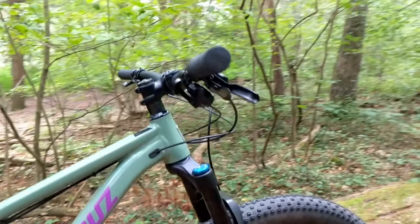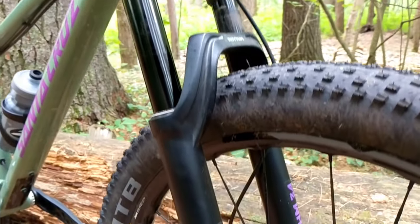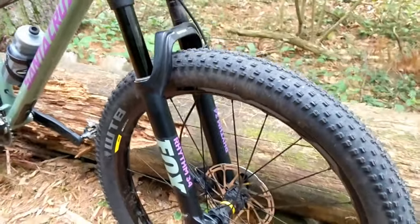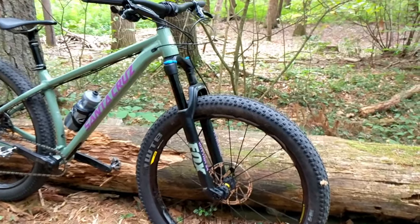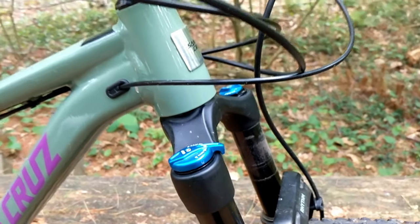On the front I'm running the Fox Rhythm 34 — it's a great match for this bike. It uses the Grip damper with a 15 by 110 through axle on the front, and it really just makes for an awesome fork. You've got plenty of damping control as well as rebound control.